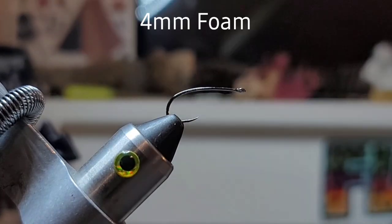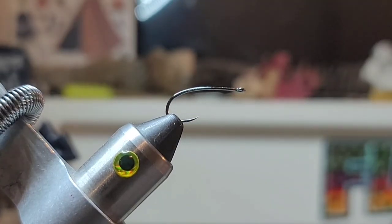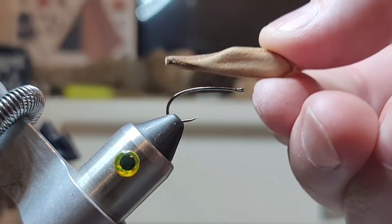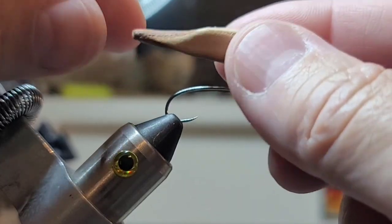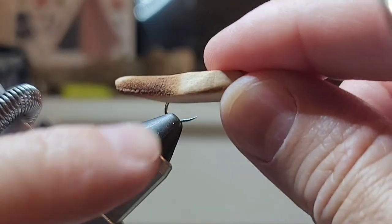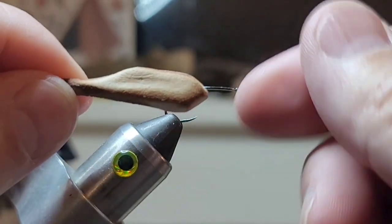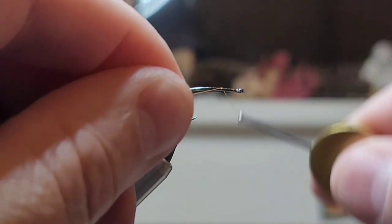I just cut a piece out of this 4mm craft foam. I've got this square here and I cut it and singed it with the lighter just to give it that kind of hopper booty looking thing, and it gives it a little darker shade too. For our thread, burnt orange UTC. I'll just go ahead and get started.